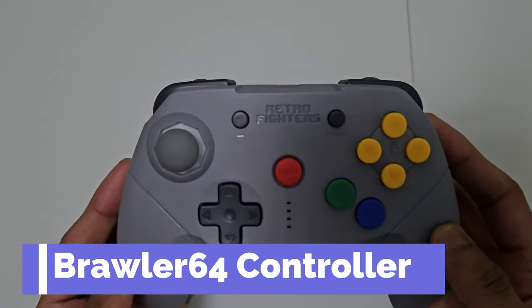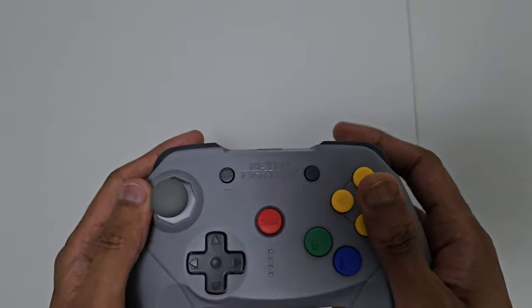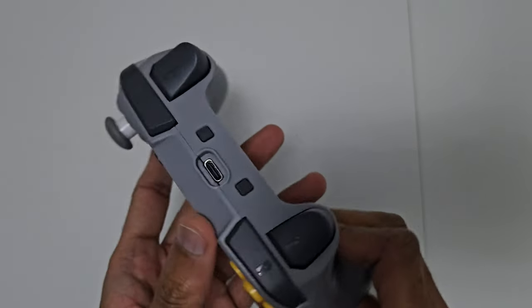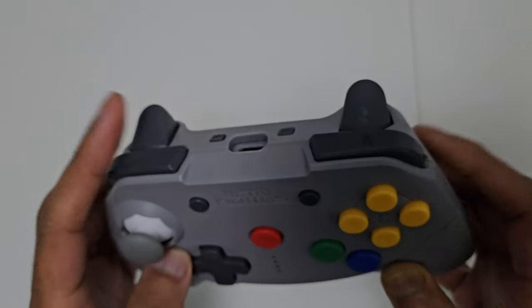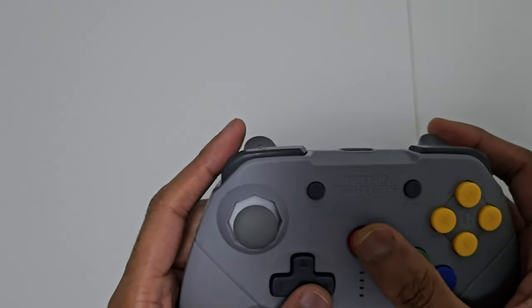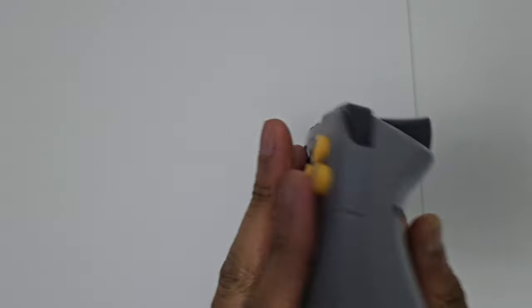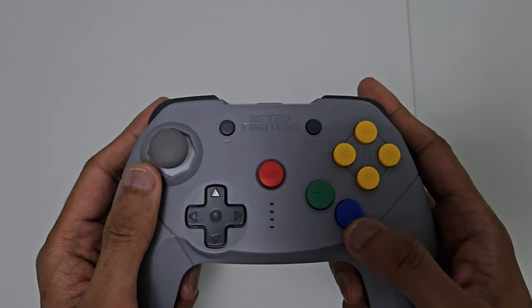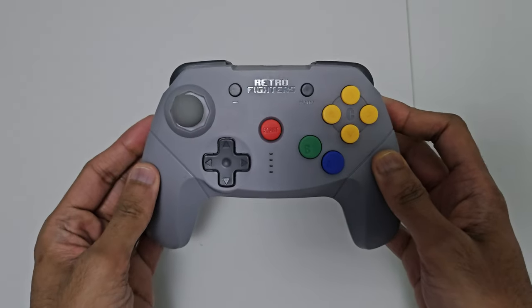Next I have a third-party controller for N64 gamers — the Brawler 64. It looks like an N64 controller but with a modern design. It's got the C buttons and A and B buttons just like an N64 controller. At the top you can see the capture button and a menu button just for Switch menus. It's got two trigger buttons, an LR, a normal D-pad and an analog stick — a modern design with an N64 button layout. It's called the Retro Fighters Brawler 64 and I totally recommend it for anyone looking for a modern controller over the official N64 controller.